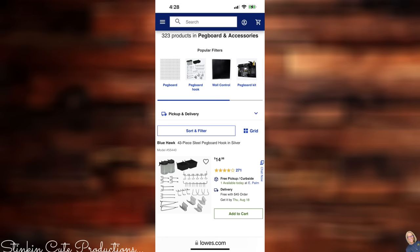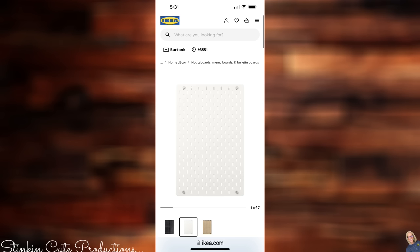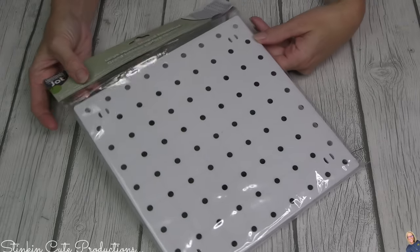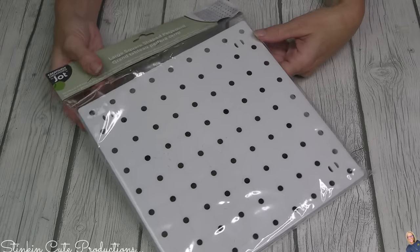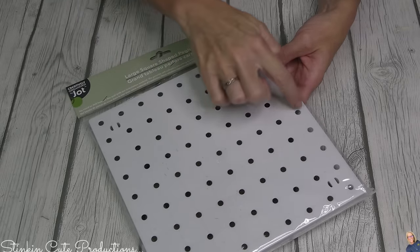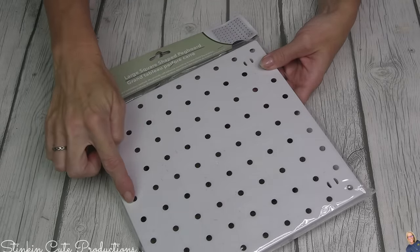Walmart.com has a set very comparable to Dollar Tree's. Even your local hardware store — Lowe's and Home Depot — has a pegboard system. If you shop at Ikea, they've got one too and it comes in three different colors. Since DollarTree.com had them available, that's why I ordered mine. This is the 10x10 board.